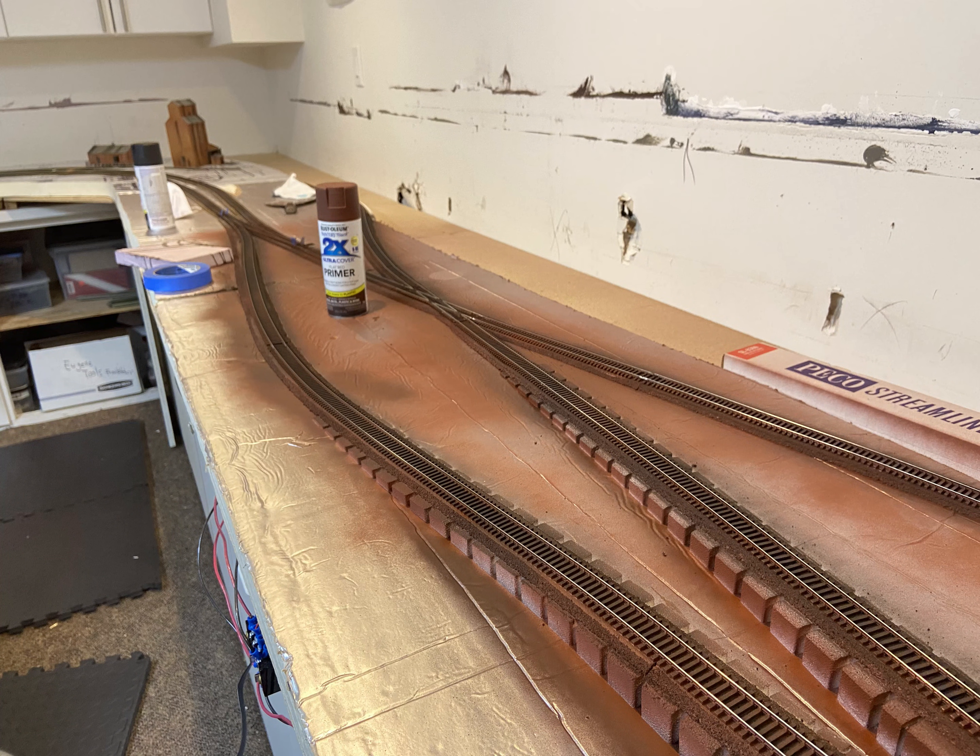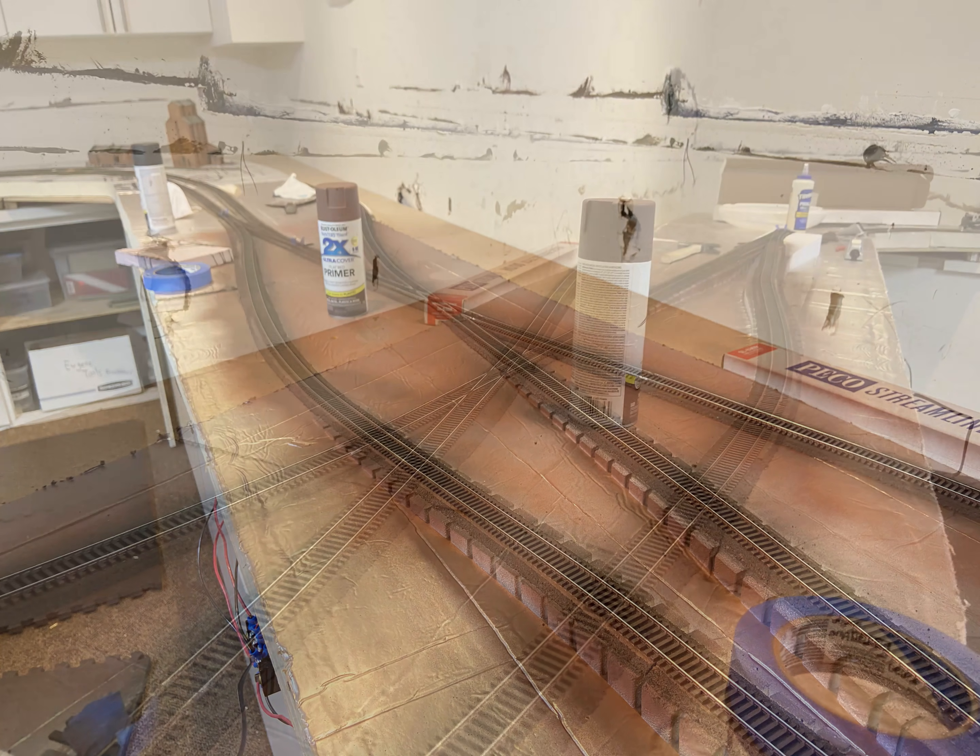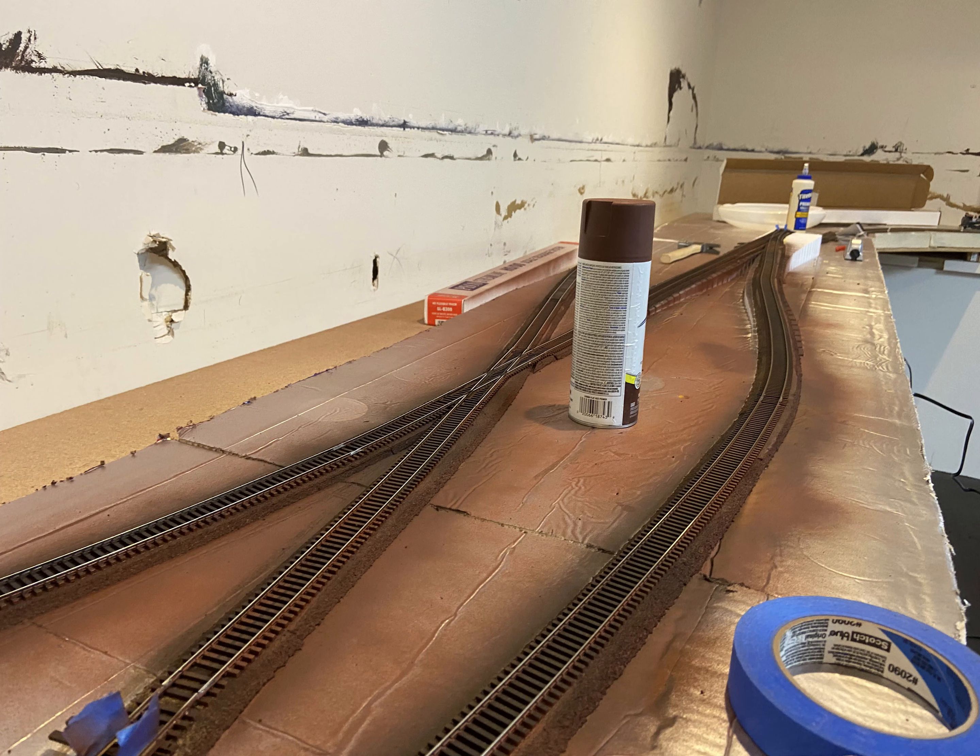In these next couple of images, I have started painting the track using regular spray cans of flat black, rust red, and gray primer. I have to say the results look pretty good — certainly better than plain plastic on weathered track.